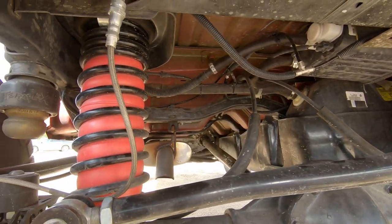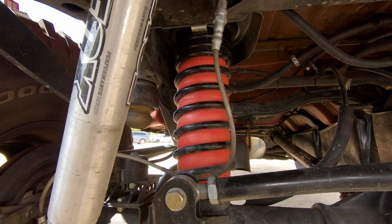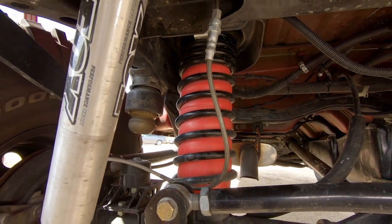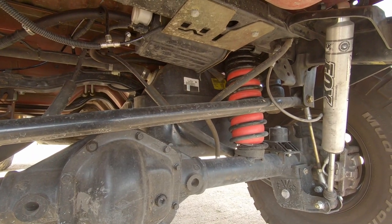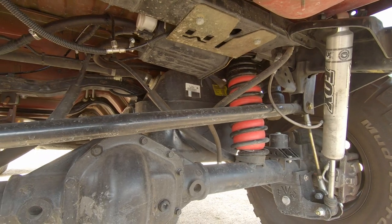Even with these 3.5 inch rock crawler springs. So what I did was I added this airbag kit by Airlift. It's their Airlift 1000 system and it's very simple yet very effective, and it basically solved the problem of rear sag and returned my Jeep back to its proper ride height.